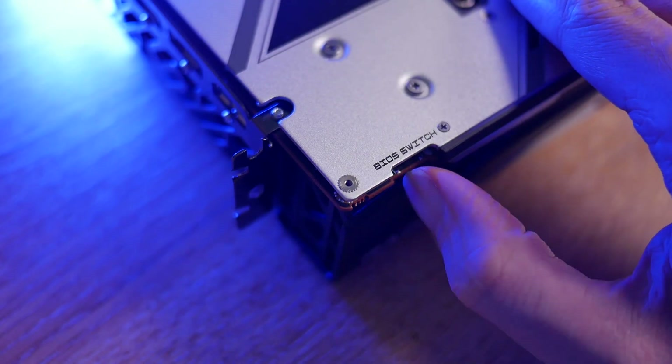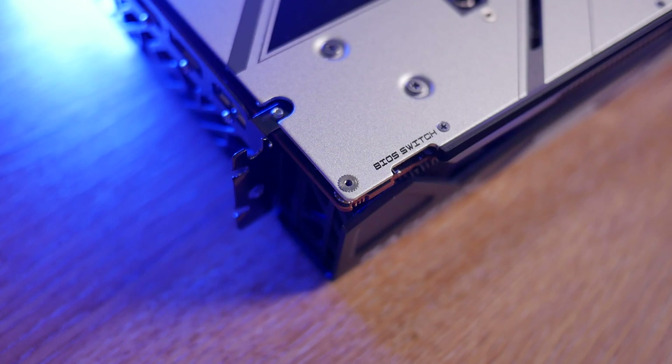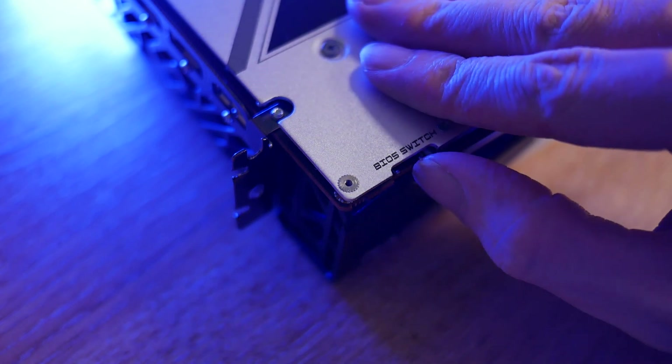There is a dual BIOS switch that can be found on the side of the card, so if you ever happen to push your manual overclocks a little bit too far, you always have a backup BIOS to revert to.